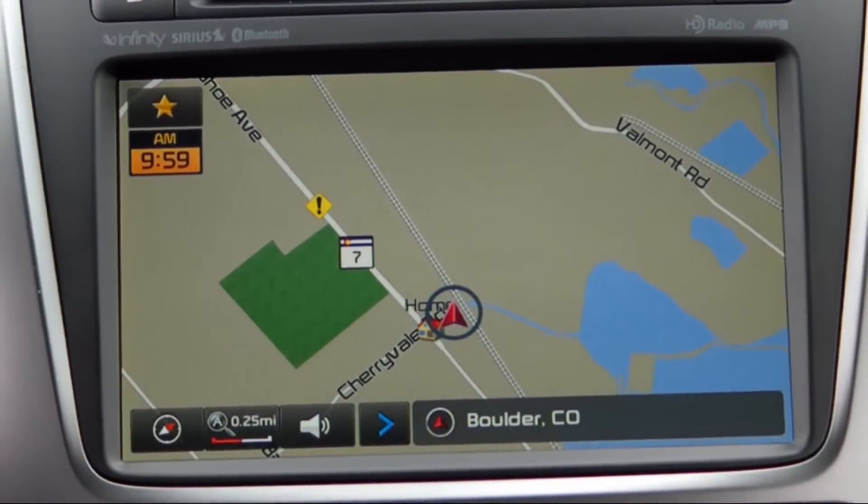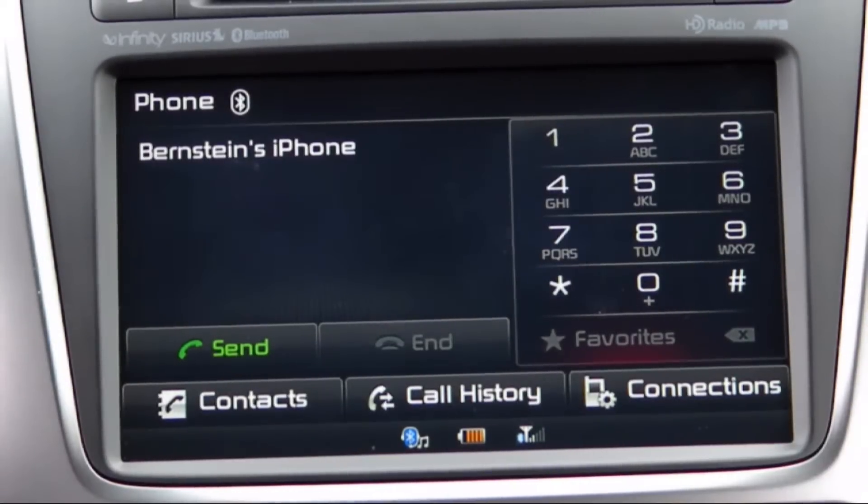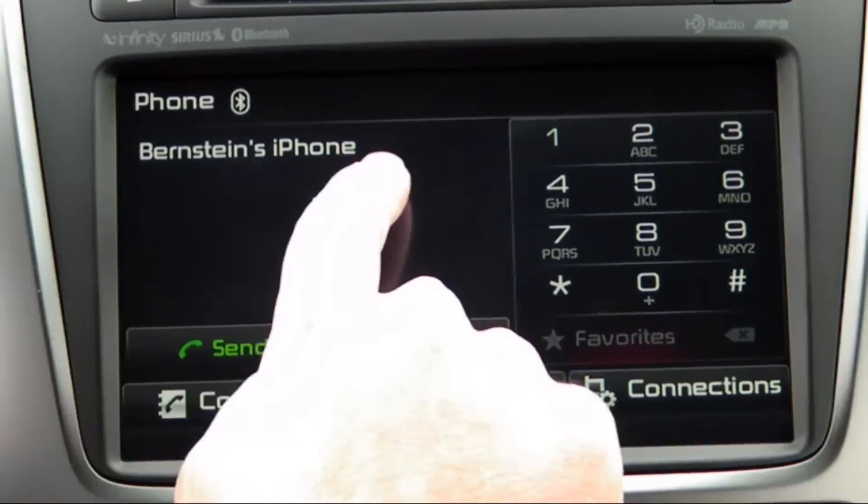First, make sure that your phone is connected via Bluetooth. If you need help doing this, click the link at the bottom of your screen for a video guide. Now press the phone button. If your phone is connected, you will see the device name at the top of the screen.